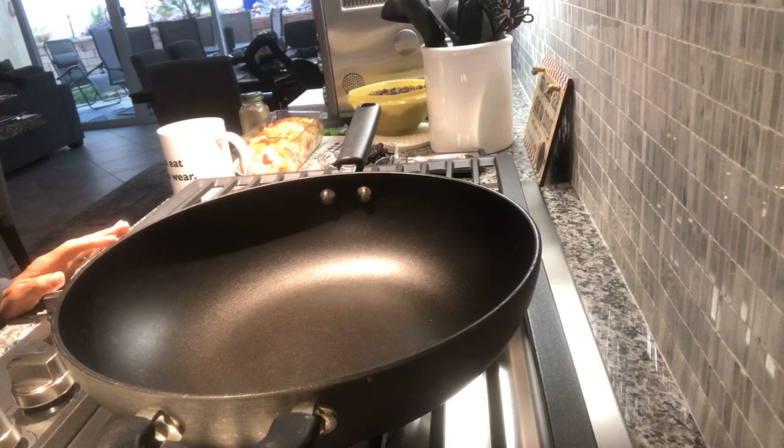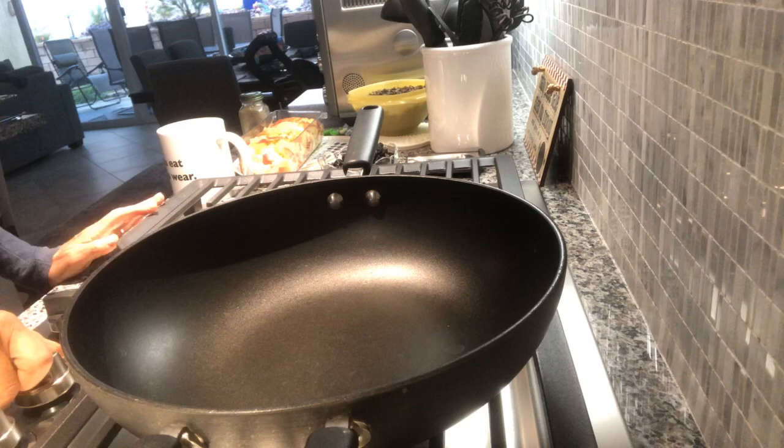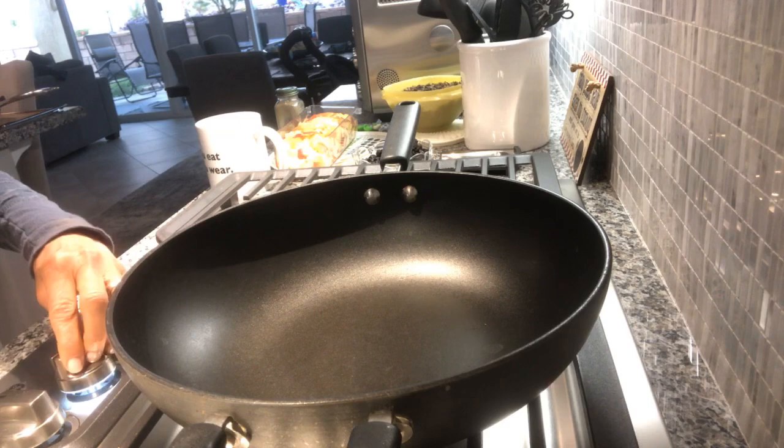Hey there, this is Chef AJ. I had a change of plans because of the torrential rain - I'm not driving three hours to my friend's house, so now I have to make dinner. What I'm going to do is make what I showed on my Thanksgiving webinar with some modifications.